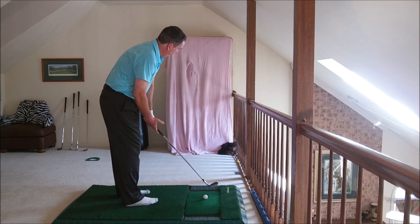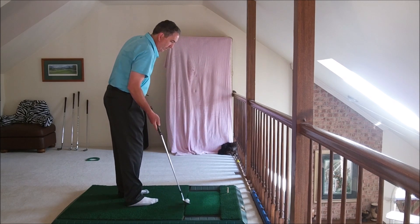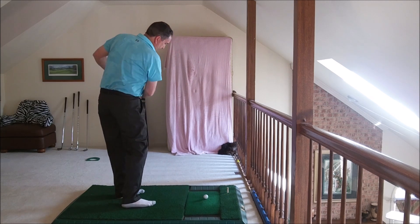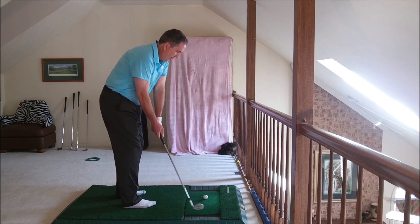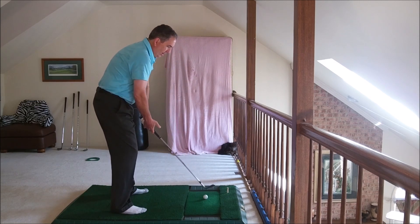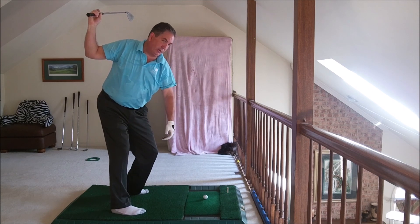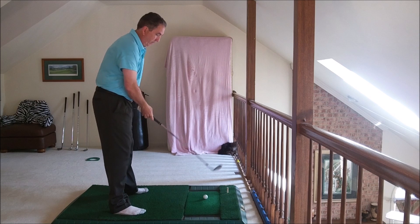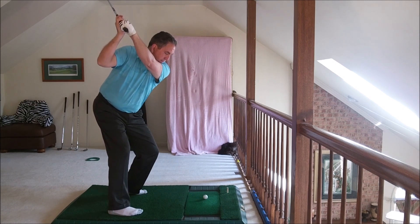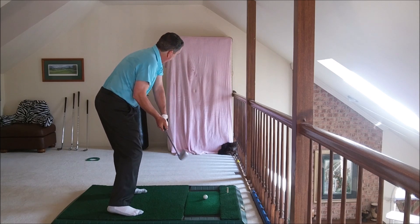So again, a little pitching. I just feel like I'm driving that right leg through. Blocking, blocking with this left side — everything that I have on the backswing. I'm getting this out here as far as I can so I can block better. So I'm just like block, block, block, and then bam.